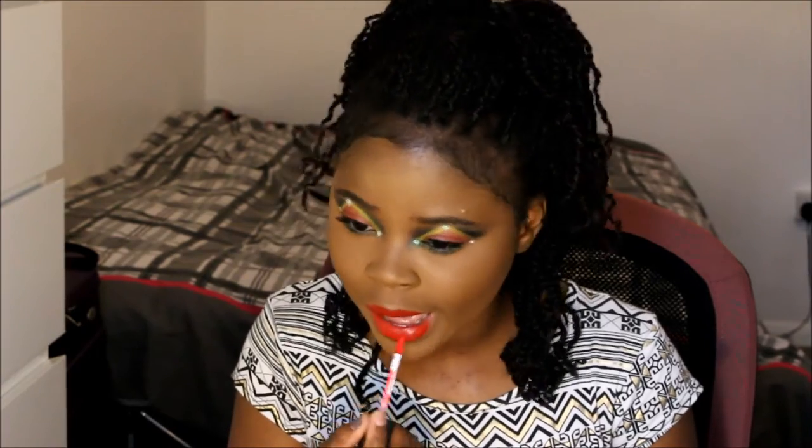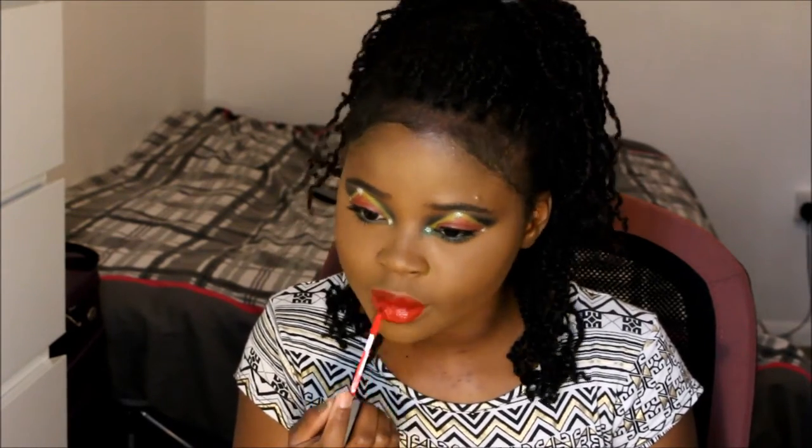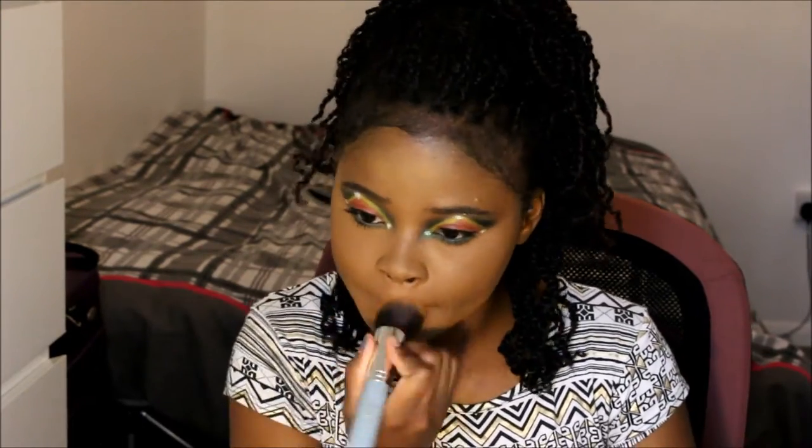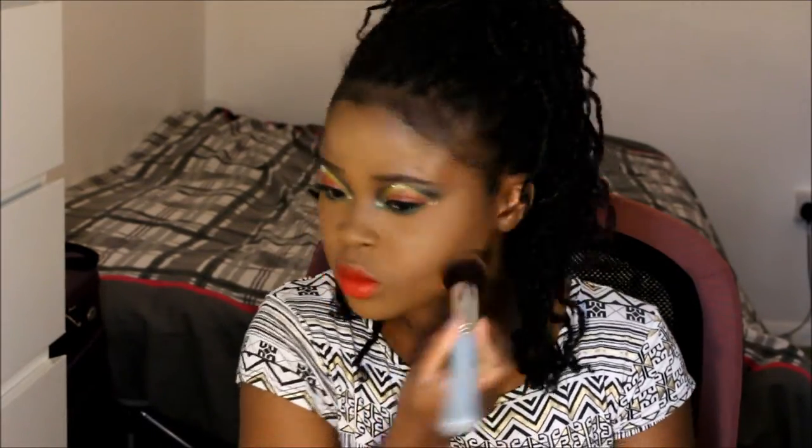Now on our lips we're going to apply a Sleek Matte Me. The name of the Matte Me I'm using will be listed in the description bar below — everything I used on my face will be listed there, so just open the description bar and you'll have all the details.